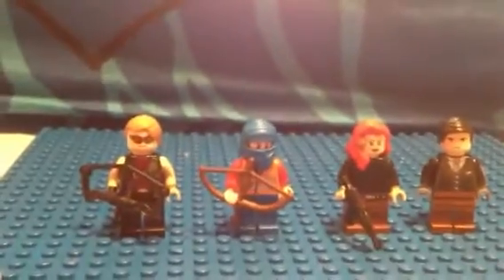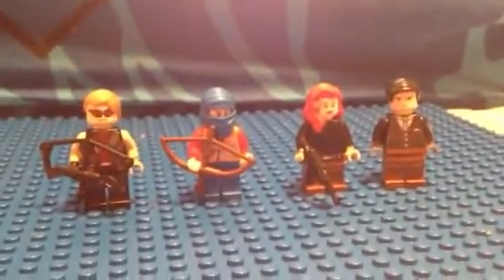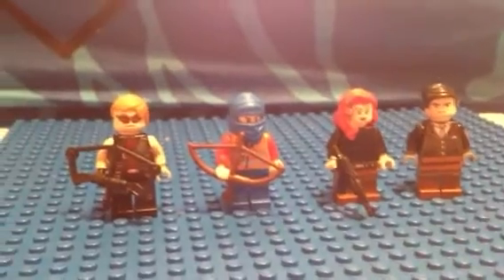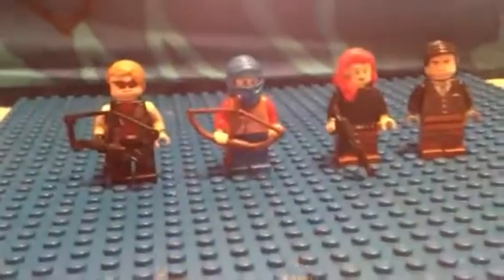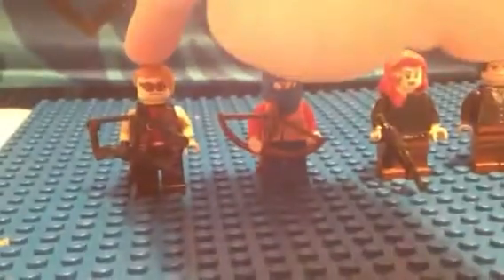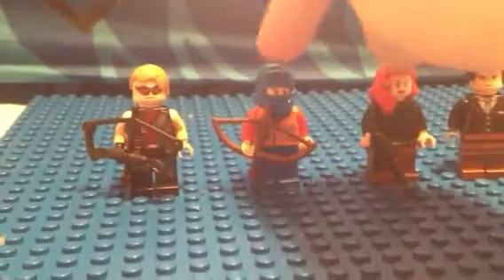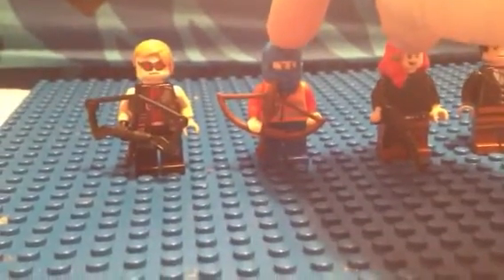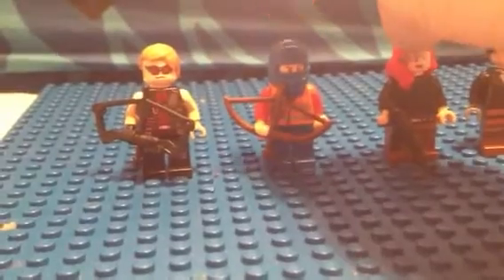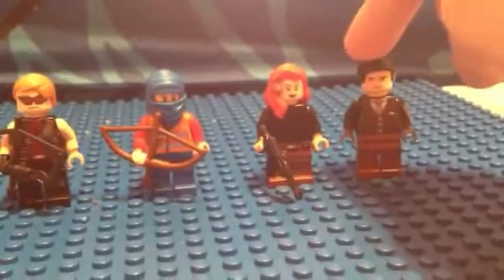This is Darren, and this is my second Avengers custom figure. I have four characters to show you, and the first one is Hawkeye — a character I made up by myself, I just thought it was a neat character to do — and this is Blue Jay, Black Widow, and Agent Coulson.